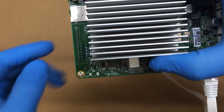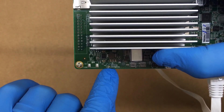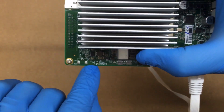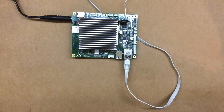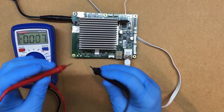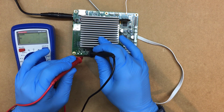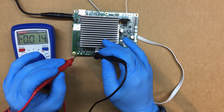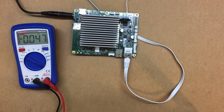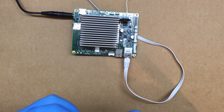If you look right here, you'll see it says 'power' and there are two very small holes. It's CN3 — Charlie Nancy 3 — on the board itself. If you take your meter and measure across these pins in DC voltage, you can see we're at 3.3 volts.